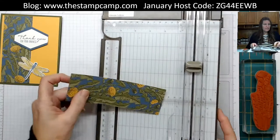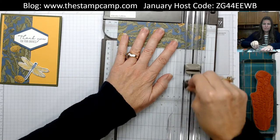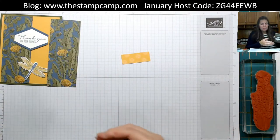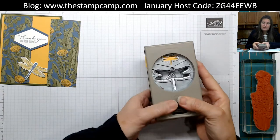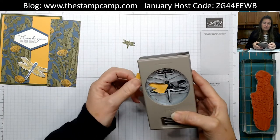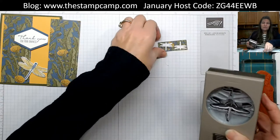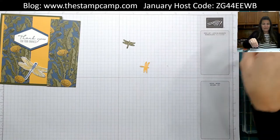I'm going to take this one piece and cut it down to five and a quarter. Don't throw away that little leftover piece — you're going to get two dragonflies out of it to use on another card. There is literally very little waste from that six by six sheet.